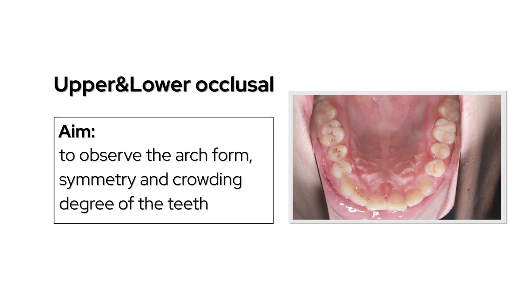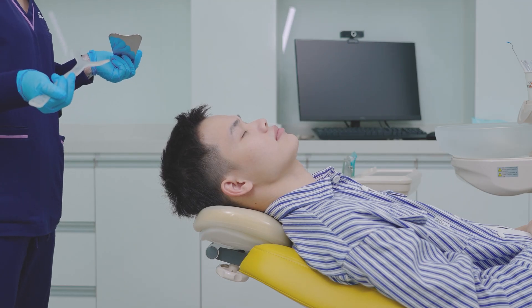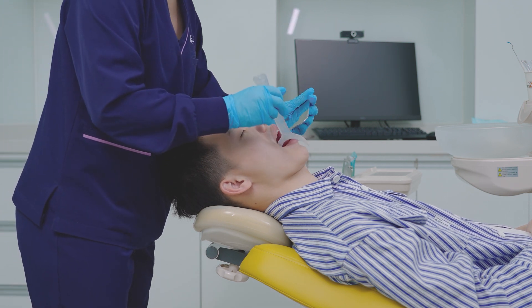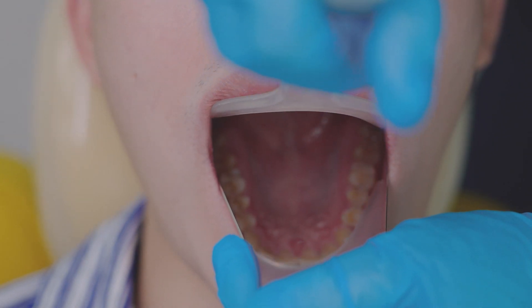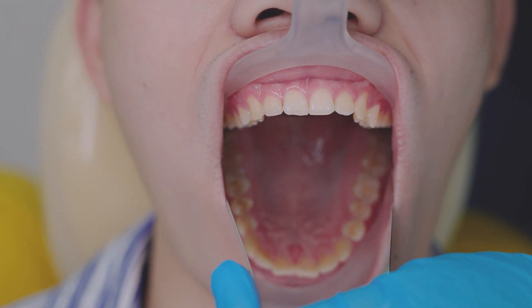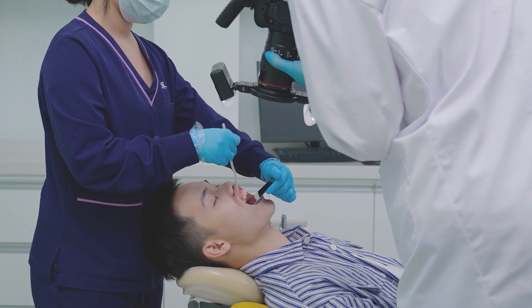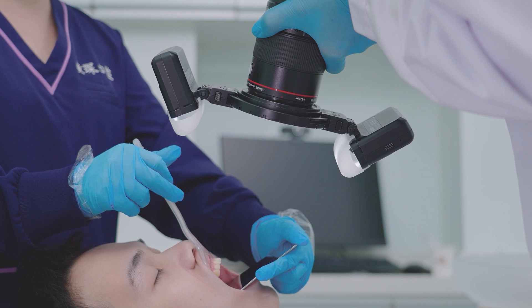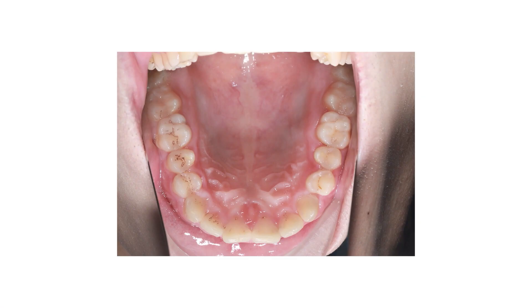For the upper and lower occlusal view, observe the arch form, symmetry, and crowding degree of the teeth. Let the patient lie on the dental chair and open the mouth. Pull the lips off the teeth with the retractor. Put the mirror into the mouth at an angle with the teeth. The camera is positioned in front of the patient, forming a 45-degree angle with the mirror. The occlusal surface of the upper and lower teeth should be visible. The palatal suture and lingual frenum should be located on the vertical central line of the picture.